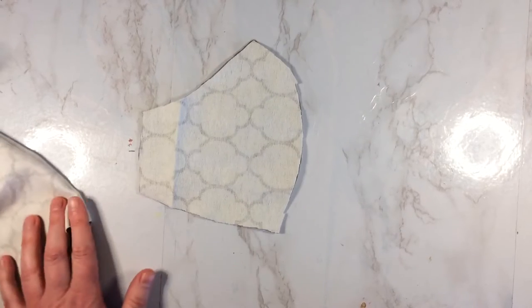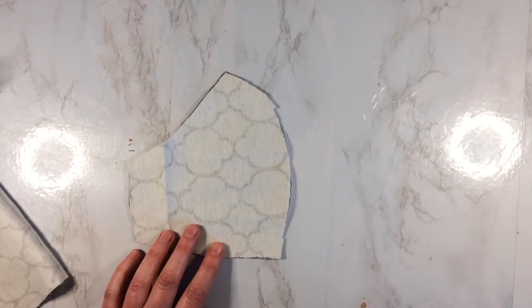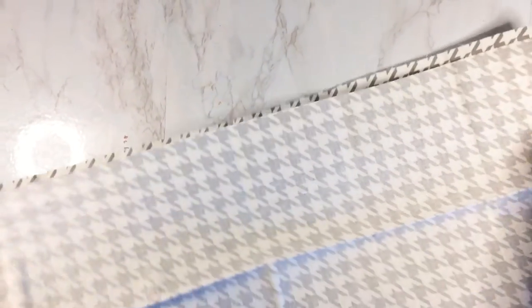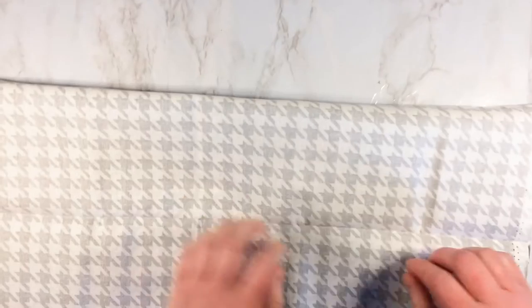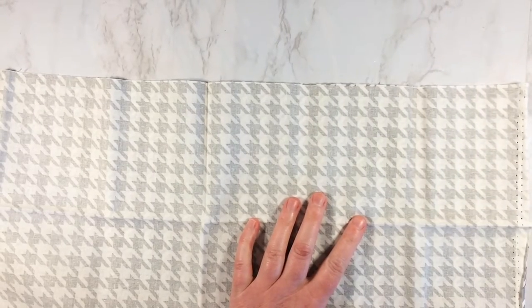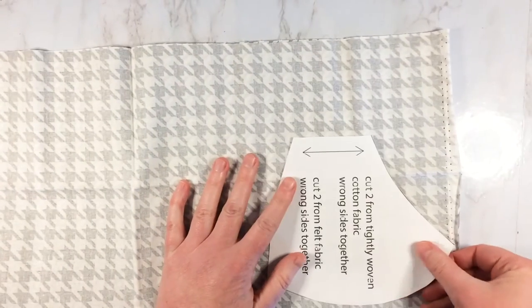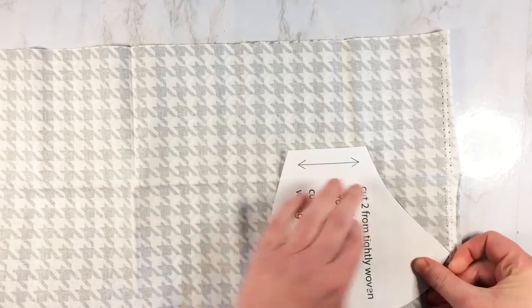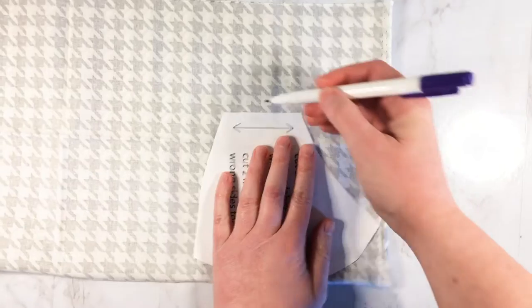There — see, that's so easy! Now you just want to repeat the same thing with the cotton. I'm just laying down the cotton fabric, folded it in half so that the right sides are facing, and now I'm going to put the pattern down and trace it out with the fabric marker.